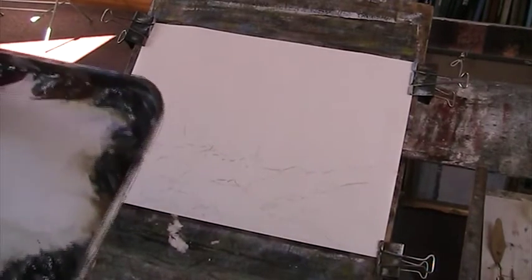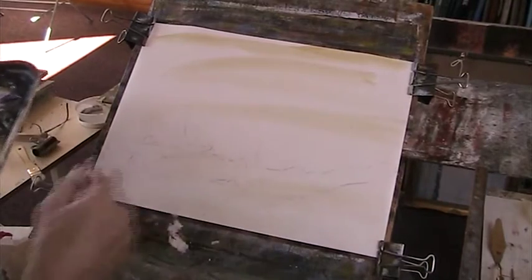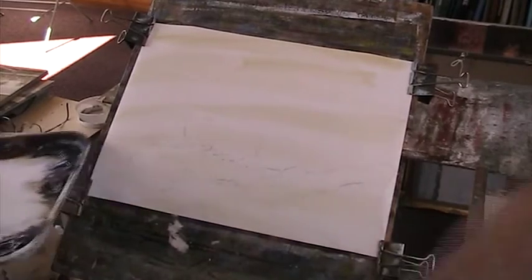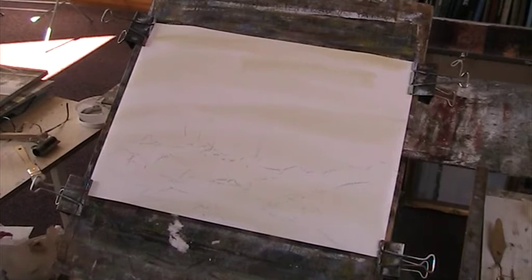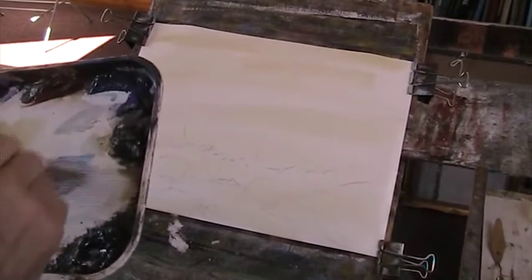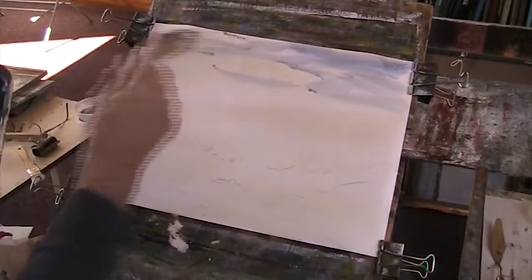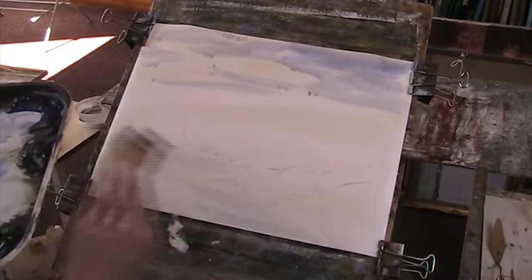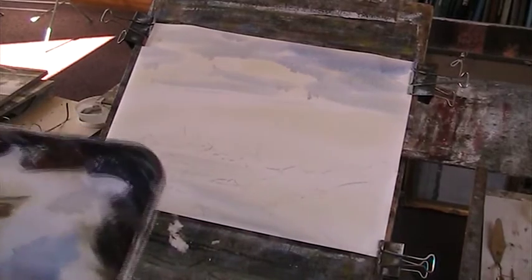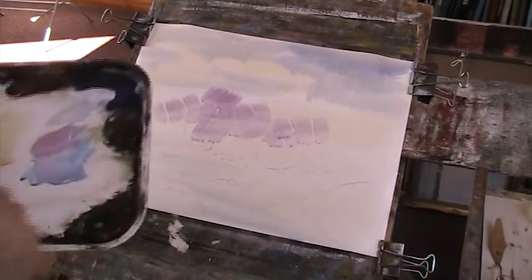I'm going to put a bit of a warm colour in there — a bit of raw sienna — just all over that. Now I want to put a bit of blue, this is a small gradient blue. A bit of alizarin in the blue. Let's just put something in the water here. Now we'll have a bit of alizarin in the background to give a bit of distance, and we can put some sienna in there as well.